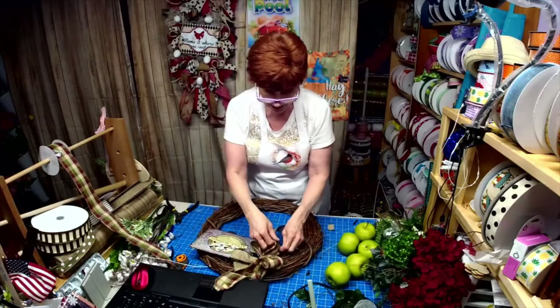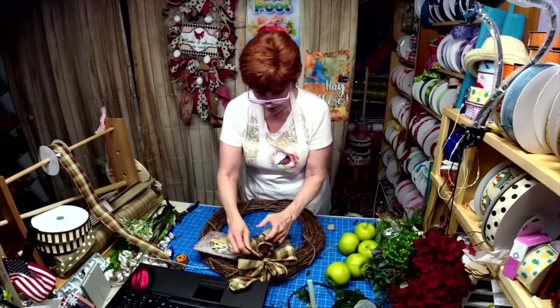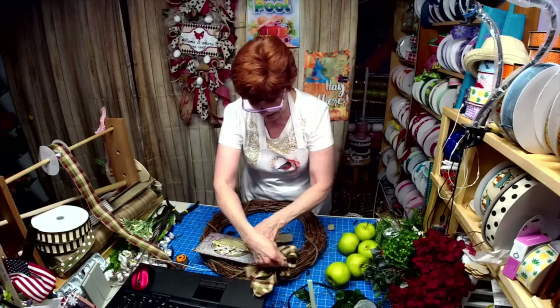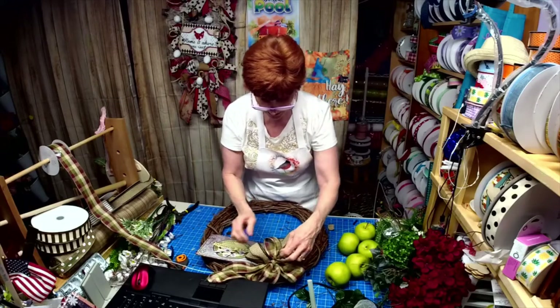I just did five loops of the burgundy ribbon with the moss and cream, and then I did a three-loop bow with the black and tan.